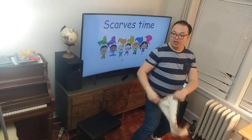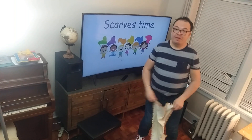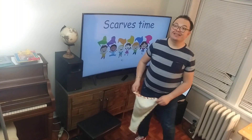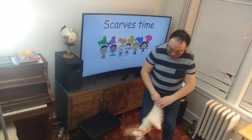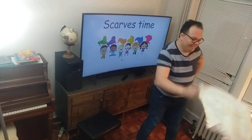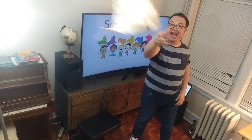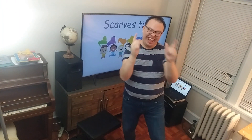Do the twist — 2, 3, 4, 5, 6, 7 and 8. Move your hips — 2, 3, 4, 5, 6, 7 and 8. Shake your knees — 2, 3, 4, 5, 6, 7 and 8. Swing your arms — 2, 3, 4, 5, 6, 7 and 8. Tap your toes — 2, 3, 4, 5, 6, 7 and 8. We have the rhythm, we have the rhythm, we have the rhythm of the scarves moving all around. Yeah, the rhythm of the scarves moving all around!